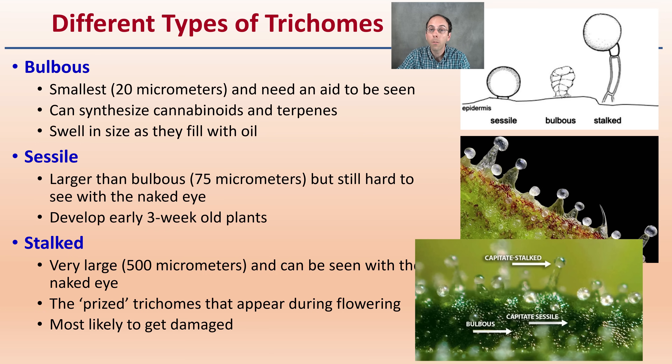Bulbous trichomes can swell in size once they fill with oil. The sessile ones are larger than the bulbous ones, but still hard to see with the naked eye. They develop early, around three-week-old plants. However, the stalked glandular capitate trichomes are the ones most growers focus on — they're the large ones, visible with the naked eye, the prized trichomes that appear during flowering, but also most likely to get damaged because of their stalked nature.